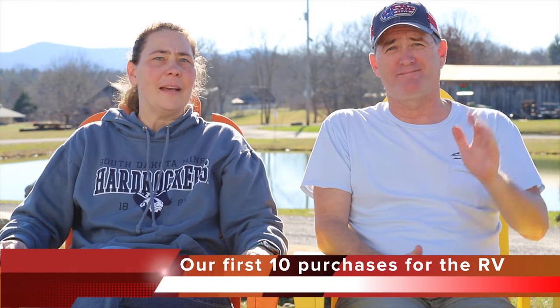Hi guys, I'm Beth and I'm Jason and this is Happy Tails RV. Today we're going to discuss the first 10 items that we purchased for our fifth wheel.